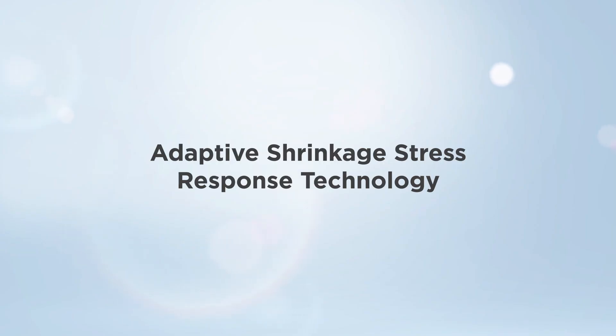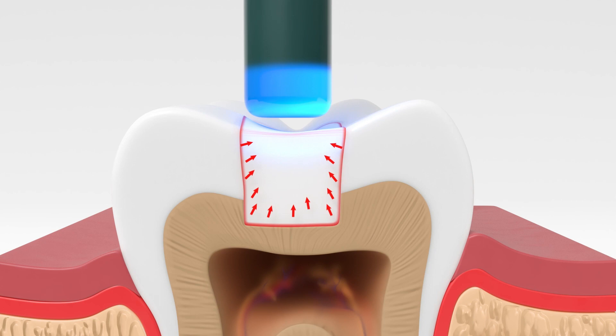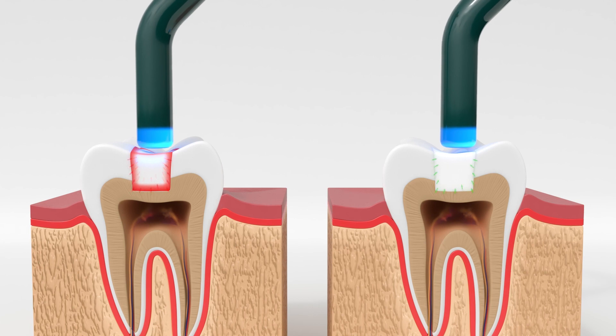Adaptive Shrinkage Stress Response Technology. Typically, when a composite is cured, shrinkage results in forces pulling on the bonding interface. This is referred to as shrinkage stress and can result in gap formation.